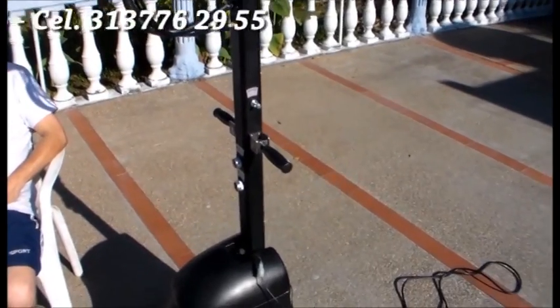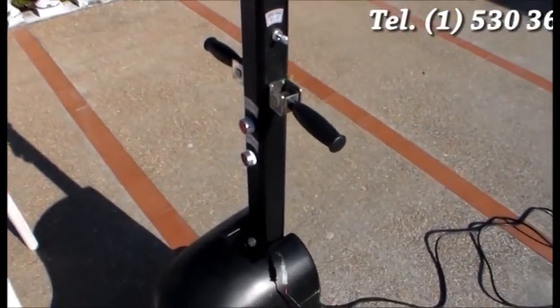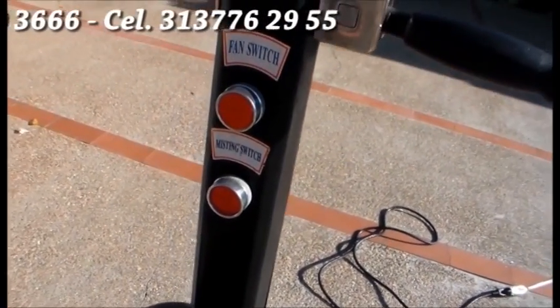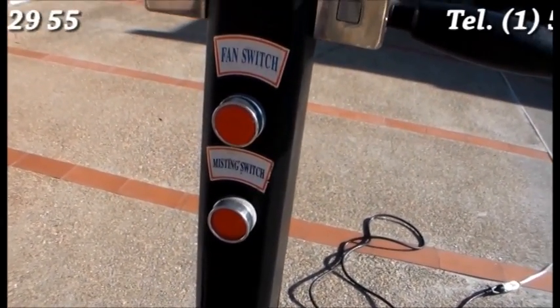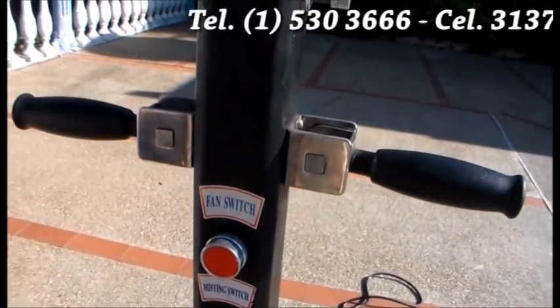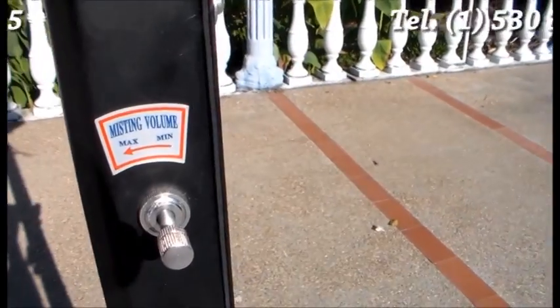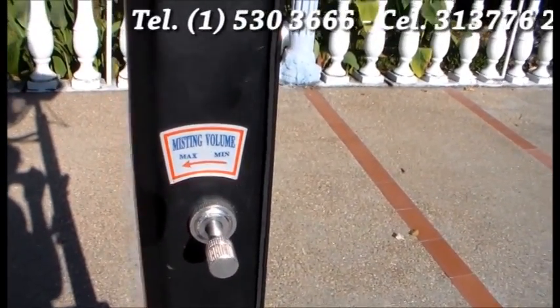Su sistema con pedestal y tanque autónomo de 24 litros permite llevar espacios frescos donde usted lo requiera. De muy fácil instalación y manejo, los ventiladores Aquafan son, sin lugar a dudas, una excelente opción para reducir la temperatura.